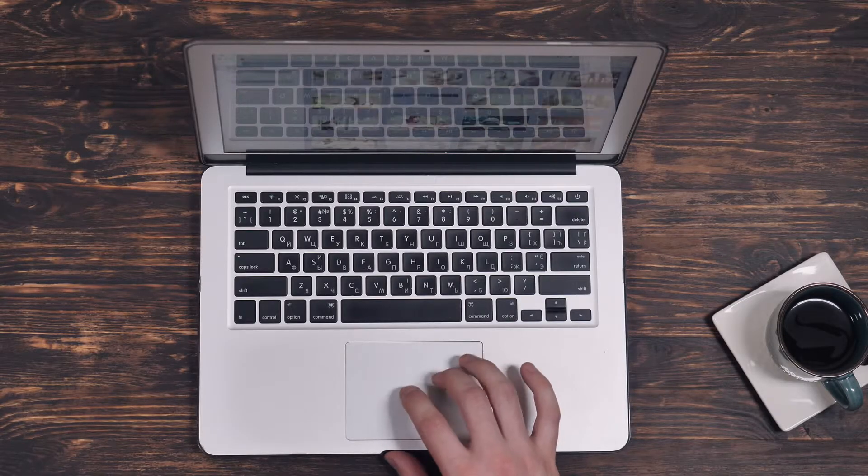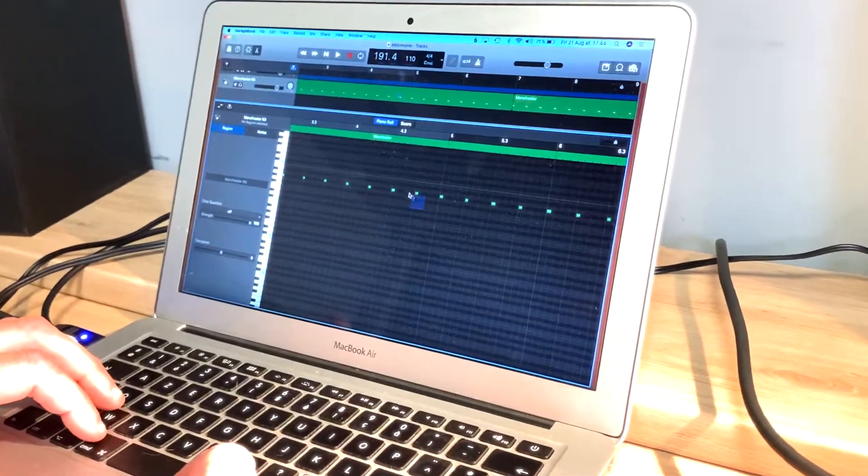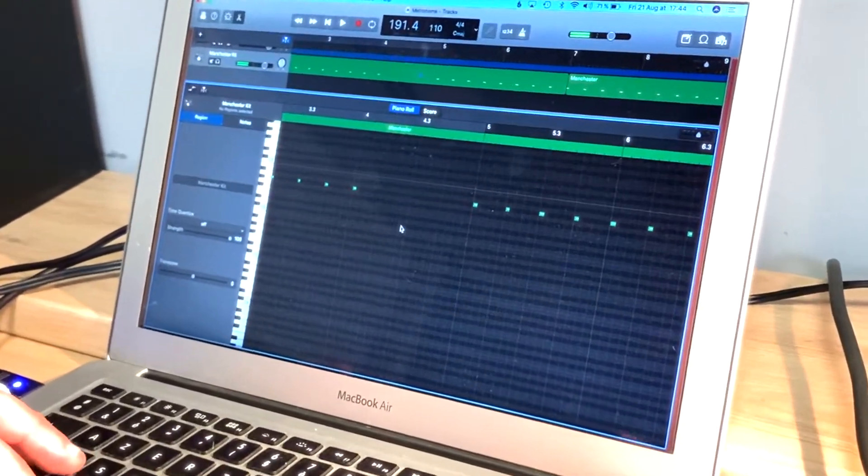So, elasticity. A quick check in the dictionary reveals this definition amongst others: 'the ability of an object or material to resume its normal shape after being stretched or compressed.' What on earth does this have to do with drumming? Well, what we're going to do is set the metronome up so we can only hear the click on the one. We just have less information to work with — we still have some, but simply less. Basically we have the metronome on the one, and for the rest of the bar we're on our own.